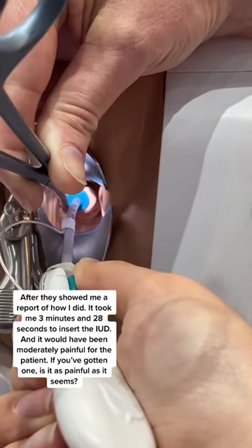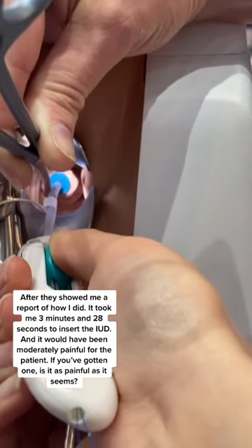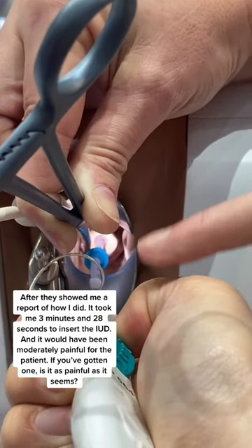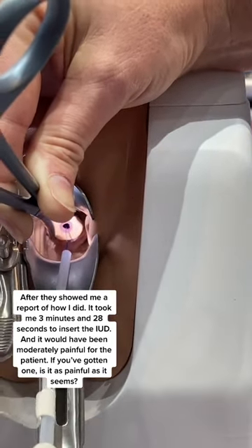After, they showed me a report of how I did. It took me 3 minutes and 28 seconds to insert the IUD, and it would have been moderately painful for the patient.